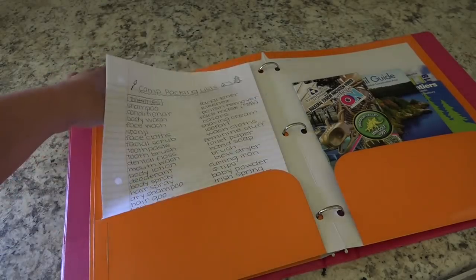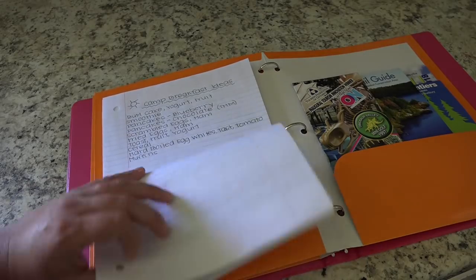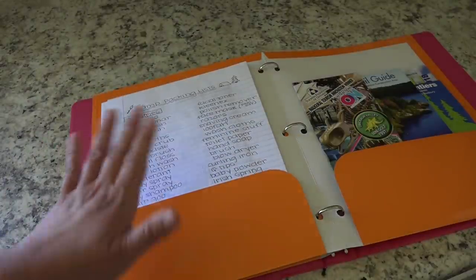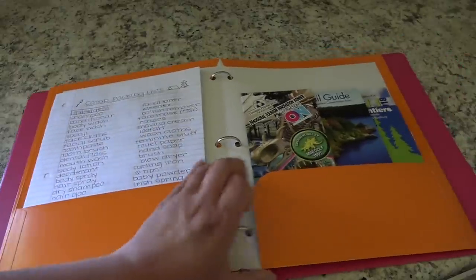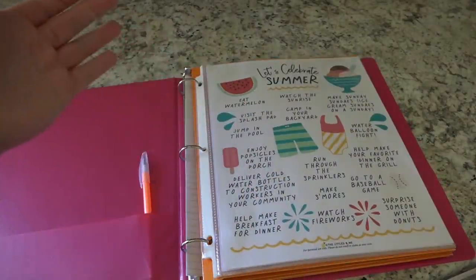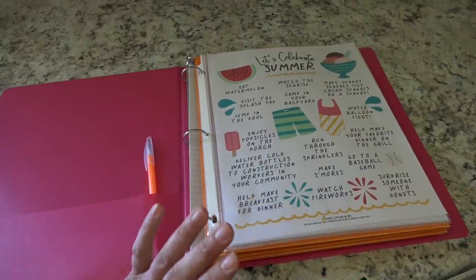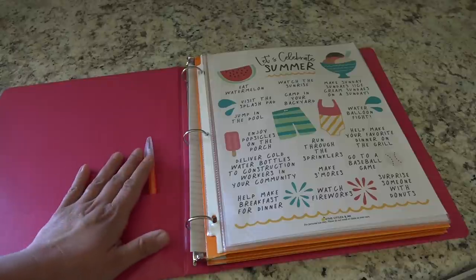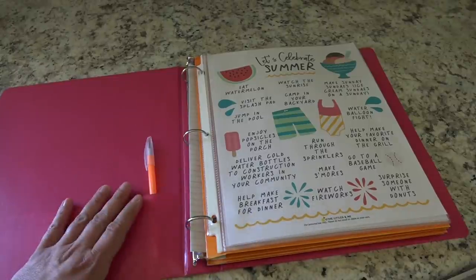I even have a grocery list in here with breakfast, lunch, and dinner ideas for camp — just so I don't have to rely on my memory. Then I have some loose-leaf paper for writing lists and notes, and there's a pocket in the back for other stuff. I also want to print out recipes for homemade popsicles and summer treats. Once summer is over I'll put this binder in the cupboard with my Christmas planner and other binders, then pull it out next summer to add to it or take things away.